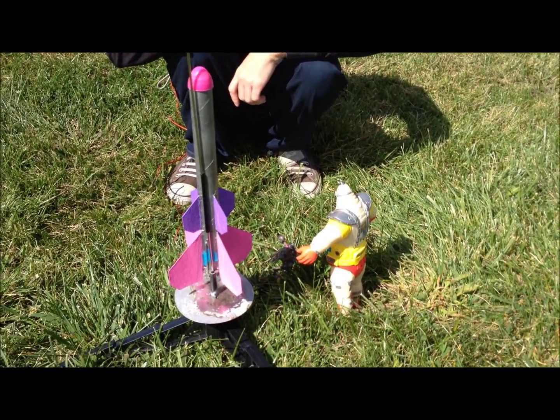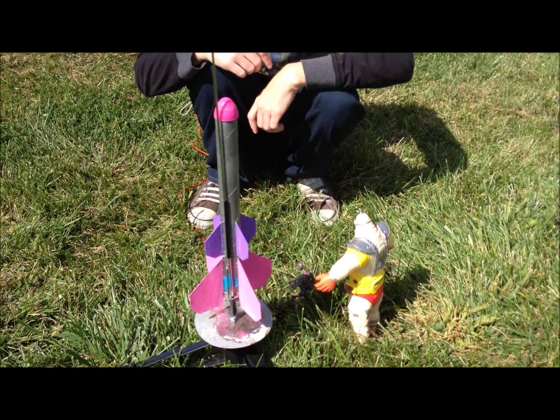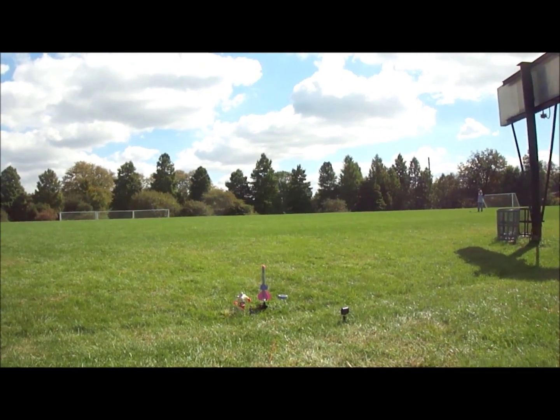Alright, we got the whole Krang set up here. Maybe it will go back to the planet they came from. Three, two, one.